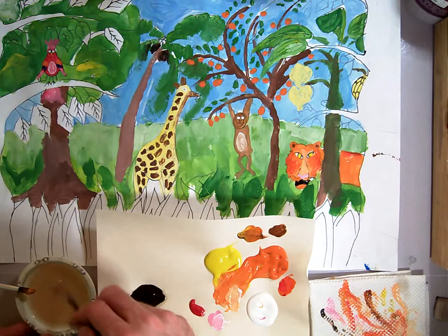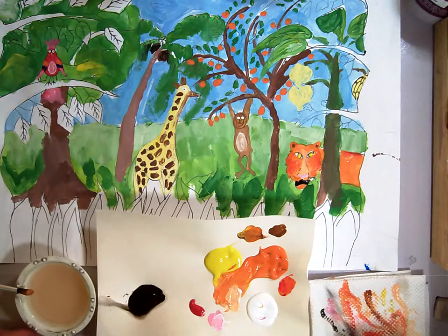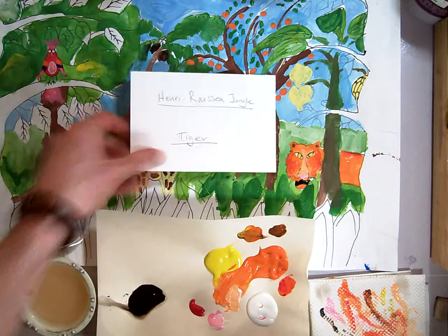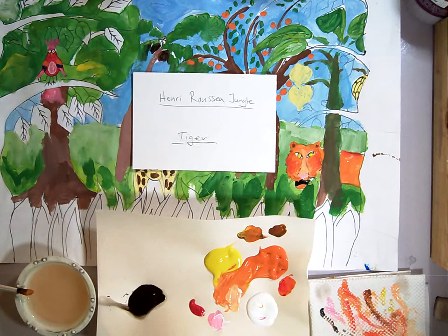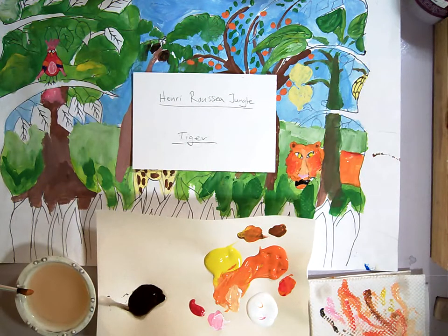Now I'm going to let that dry. We'll do the sharpie with the tiger in our last session. When we do the sharpie, we'll do the black lines on his body. And that ends the tiger session.